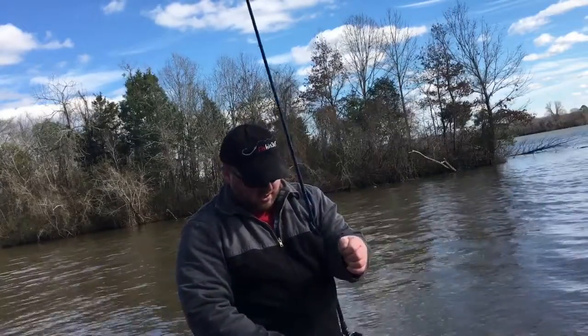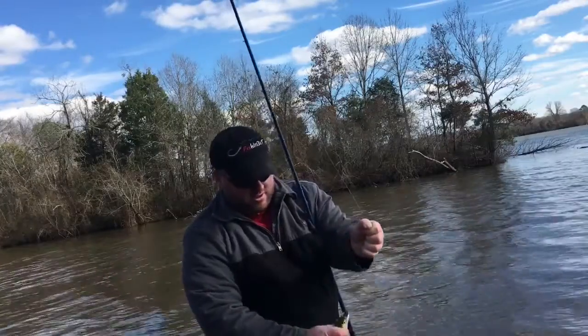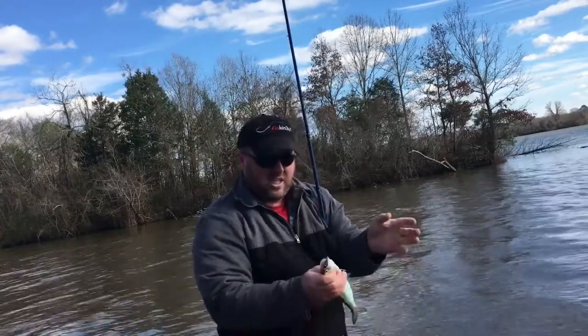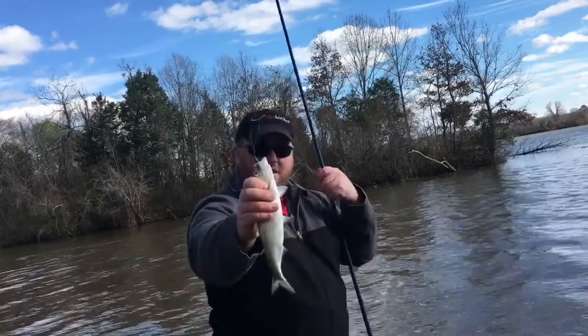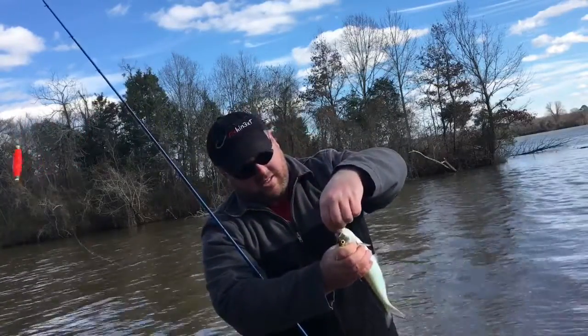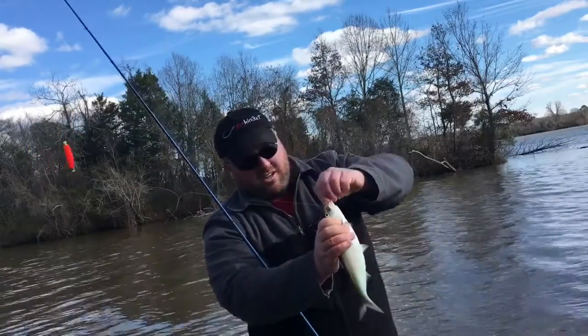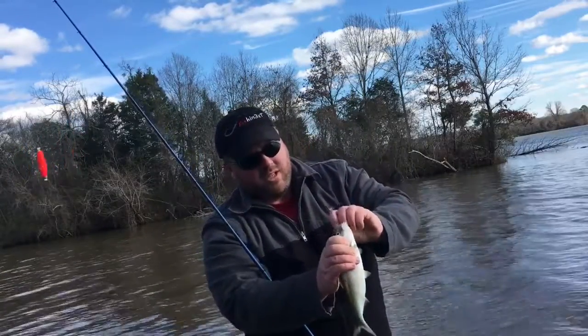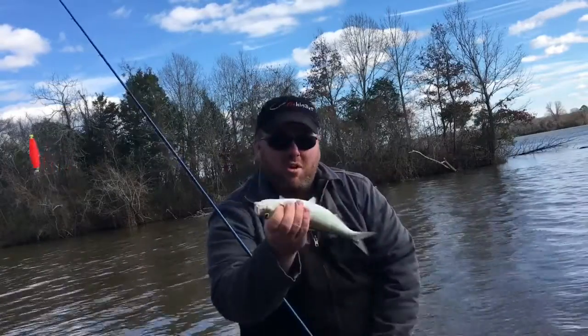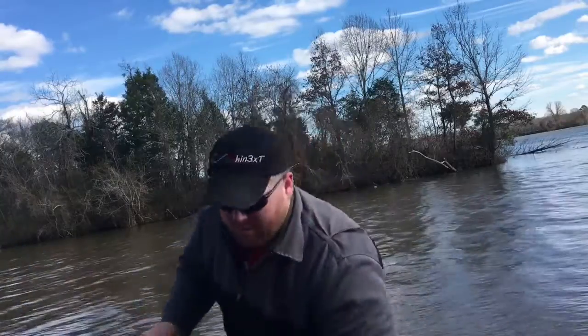Let this guy get crazy. That would be awesome to hook one of these on for the entire thing — just throw a whole fish on. That's a good size. I'm going to throw this one in the bucket, get fishing, get a few more.